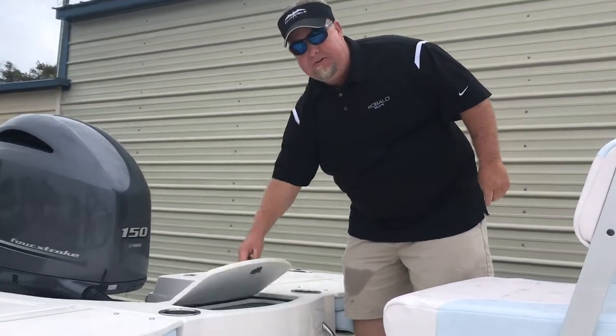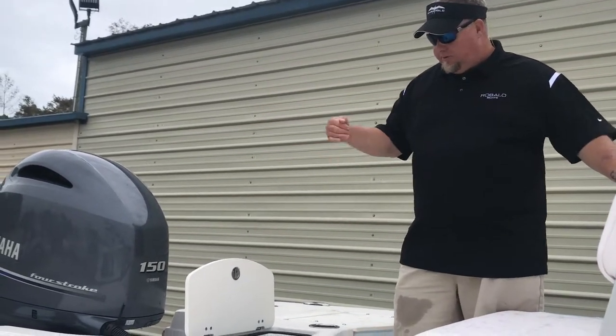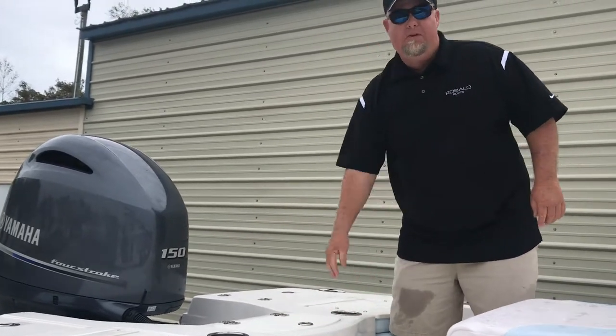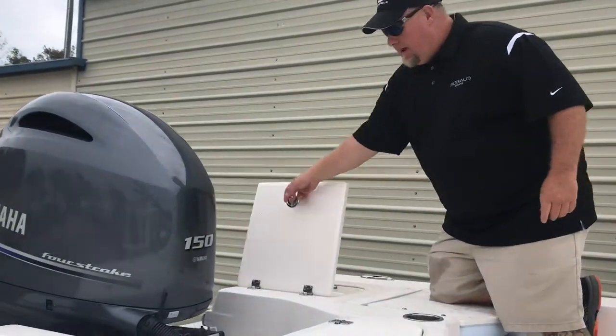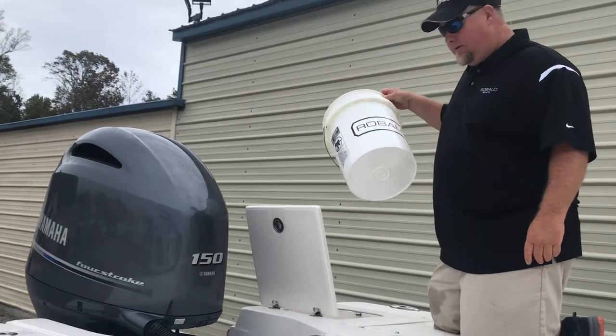On the back here we've got a 15-gallon livewell to keep all your bait alive — it's color blue and has a light inside. This particular one's powered with a 150 Yamaha; you can also get a 115. Back corner here, everything's on compression hinges, and you've got a nice spot for your cast net right here in this bucket.